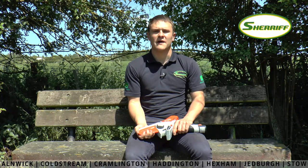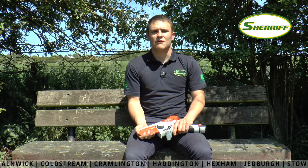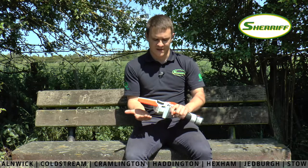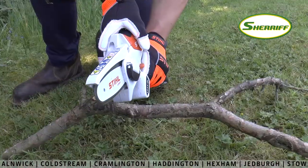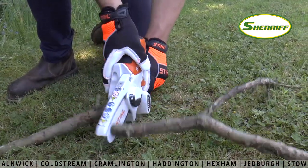Hello everyone, welcome back to another one of my Friday vlogs. Today I'm going to be taking you through the GTA 26 cordless pruner from Stihl. This little tool is ideal for pruning shrubs and trees, cutting up garden waste and wood around the house.